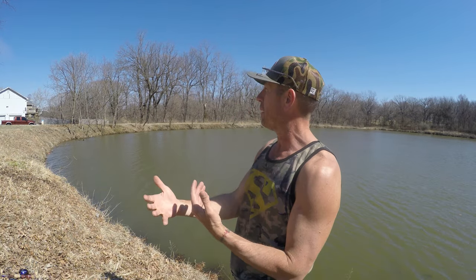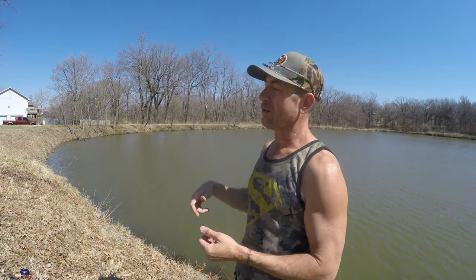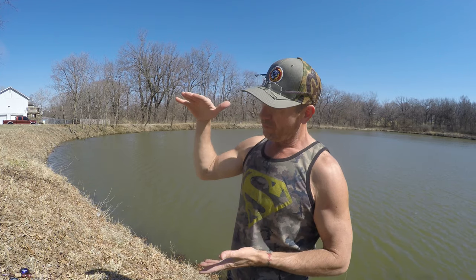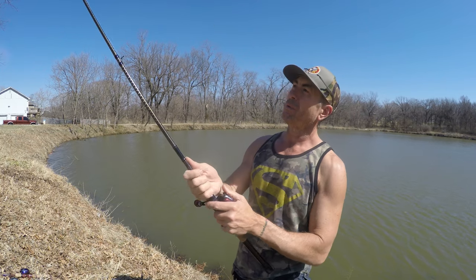For your average topwater, sometimes making too long a cast actually hurts your chances at catching fish. For example, with a Whopper Plopper along a long bank — I'll cast far, hook a fish within the first 10 feet, and then it's splashing all the way back to me, potentially spooking fish between me and that long cast. So I actually prefer not to make the longest cast possible along the bank. Since I rarely deep crank, I don't really need a super long rod.